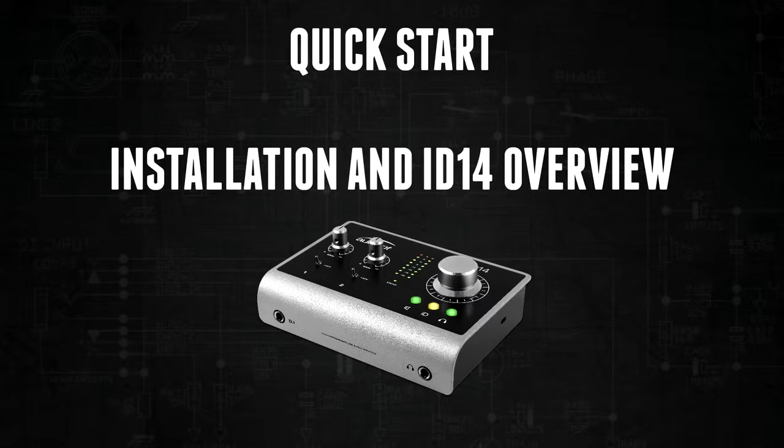Welcome to the ID14 quick start guide. In this video I will go over ID14's hardware features as well as how to install it on your computer.